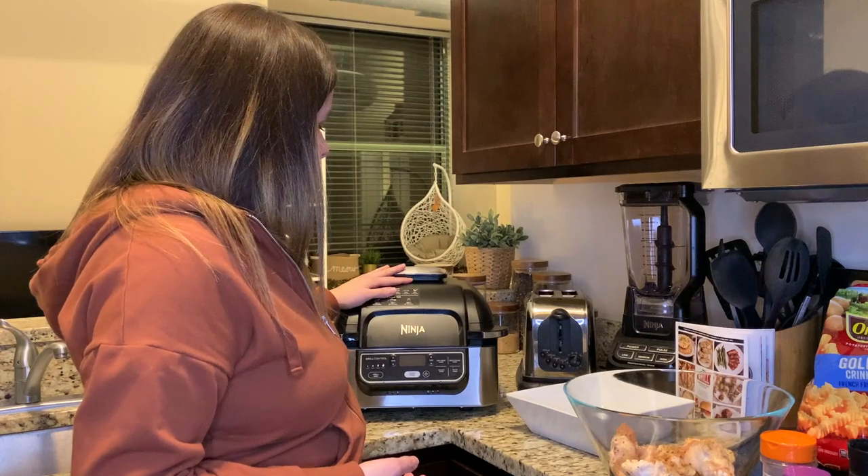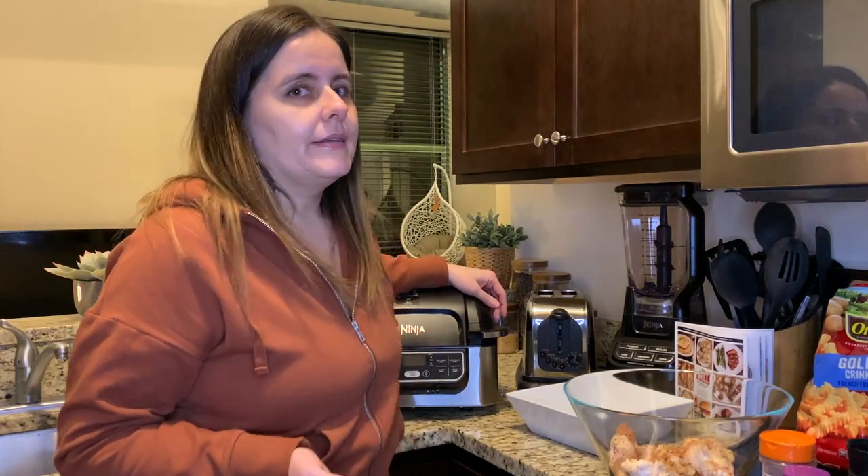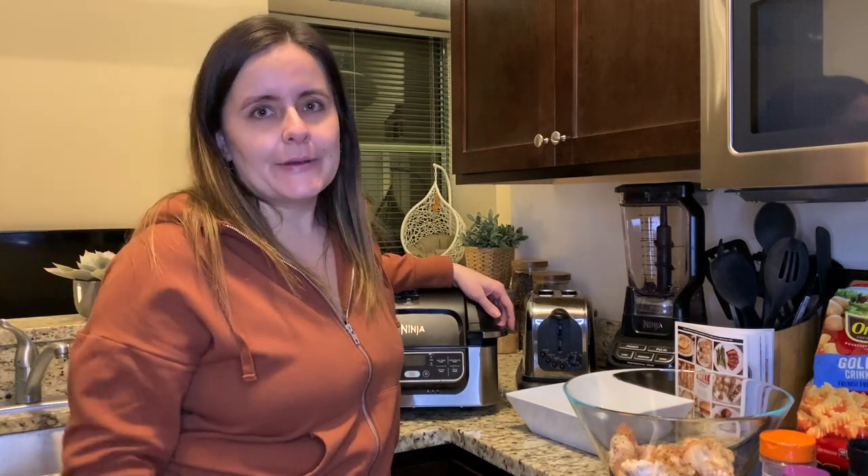I'll be making both in the air fryer. I've got all my ingredients and I'll show you what I'm working with in a minute, but first I'm going to go over all the features of the Ninja Foodi Grill. There are different models — I have the standard model here, but there are larger models and a brand new one that folds up. I did a ton of research prior to making the purchase and was not disappointed.